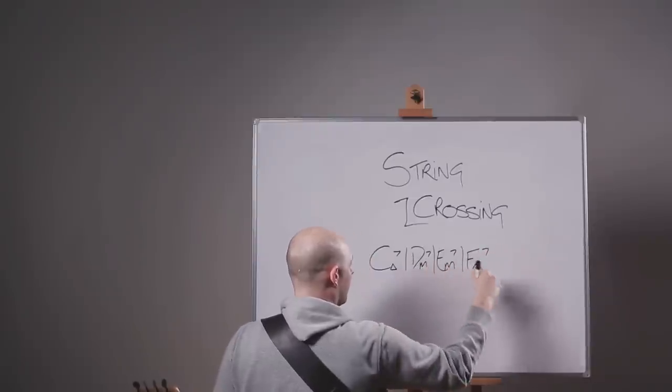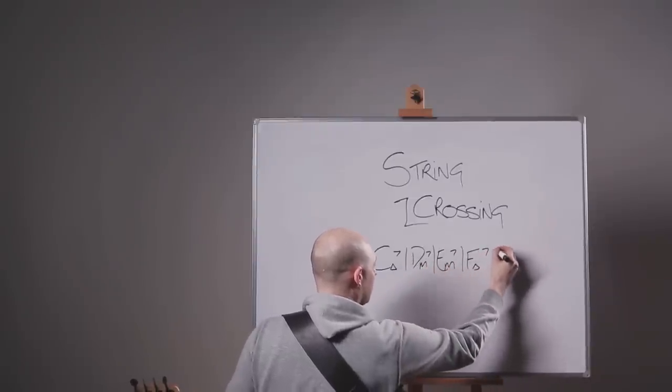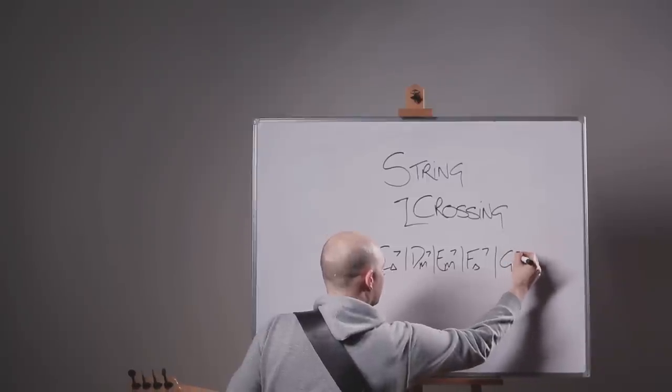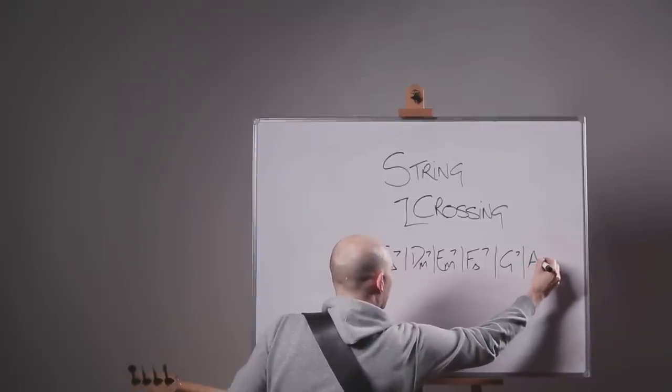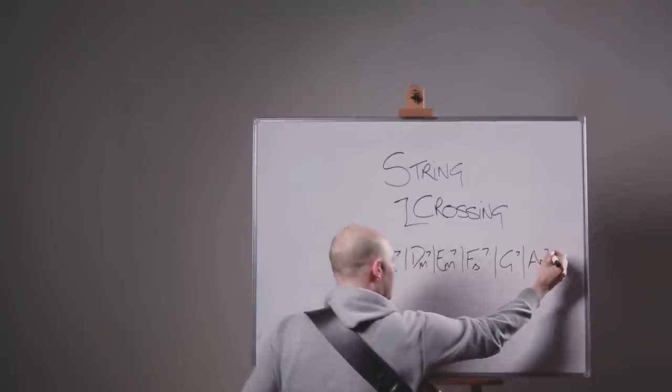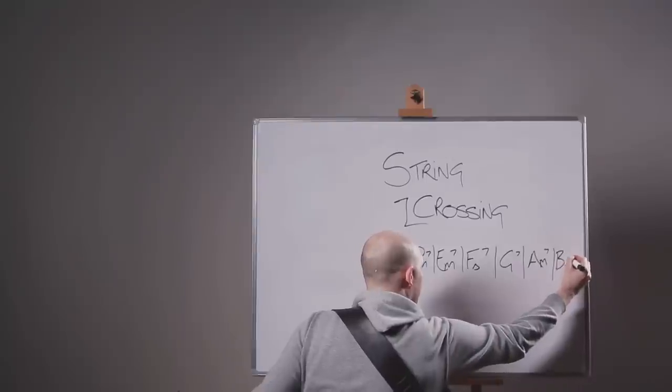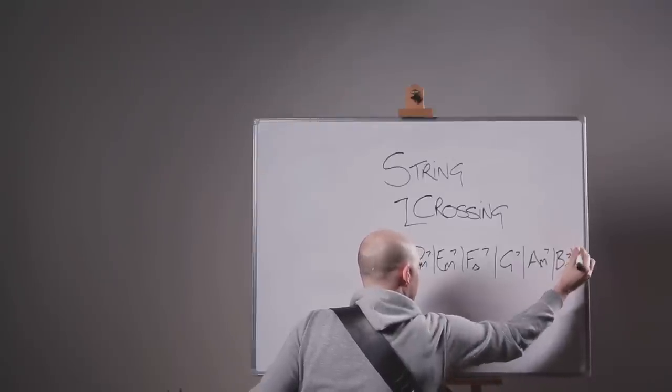These aren't bars by the way, I'm just breaking it up for you. Followed by G7, followed by A minor, and then lastly B minor 7 flat 5.